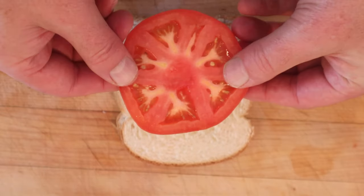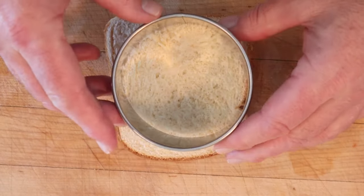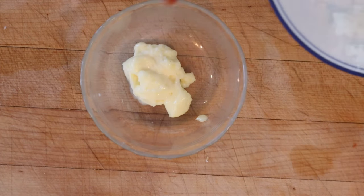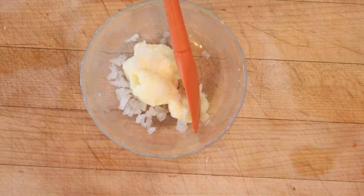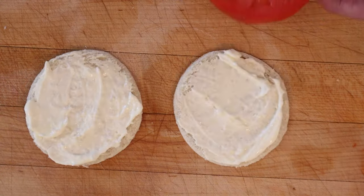I've got a thick slice of tomato here, and I need to cut the bread to match the tomato, per the recipe. To get things started, we take some mayonnaise and add some grated onion and salt — it does not say how much. Let me get that mixed together. Now we spread that onto our rounds of bread, then our thick tomato.